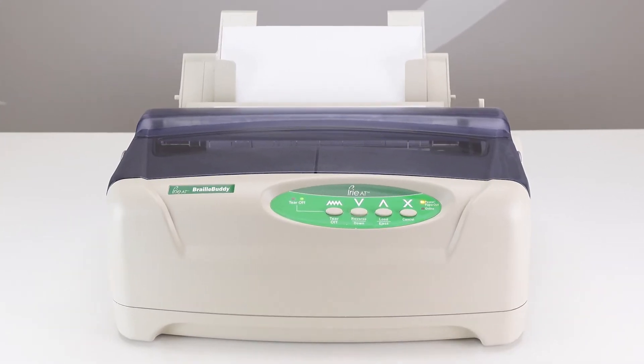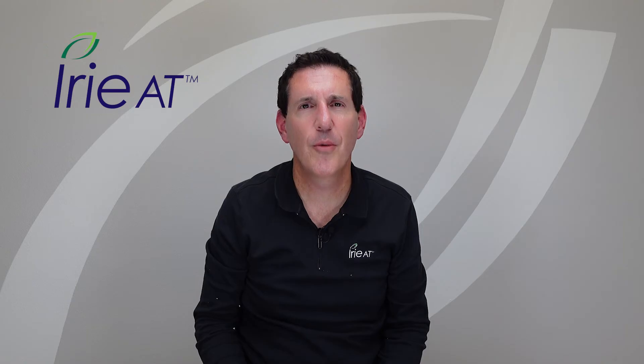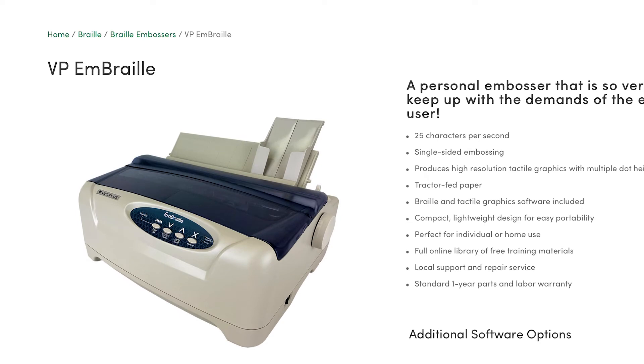Starting with price, the lowest priced braille embosser in the world is the Irie Braille Buddy. This is a special project between ViewPlus and Irie AT to recognize the fact that in the United States we provide pretty much zero funding to citizens at home, so they wanted to create a solution just for the US market. In other areas, look to the ViewPlus Embraille for your lowest priced braille solution.